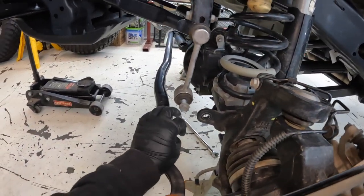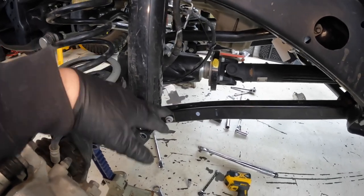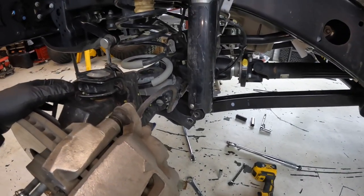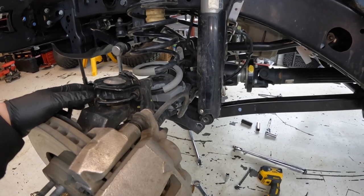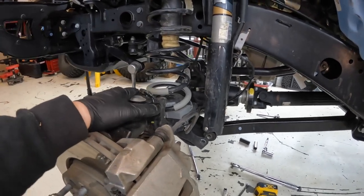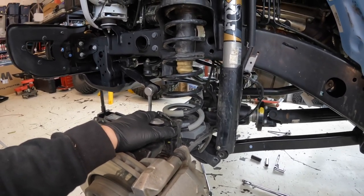I got everything disconnected: sway bars disconnected, all control arms loose, brake lines disconnected from the control arms and the frame, the actuator for the e-locker disconnected, shocks disconnected, axle supported. The one thing I didn't do that the instructions say to do is disconnect the track bar at the axle — I'm not going to do that. It's not that big of a lift, I don't think it'll be a big deal to get enough droop to get the spacers in. So I'm going to go ahead and raise the Jeep up, get the pressure off these springs.